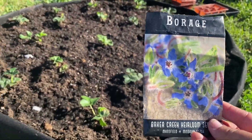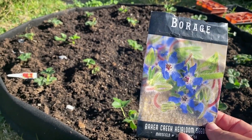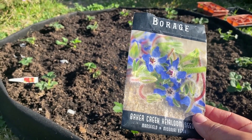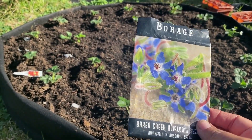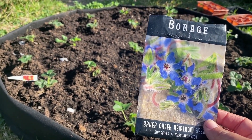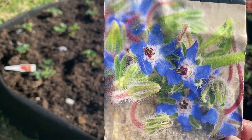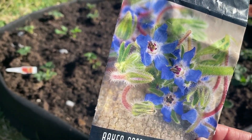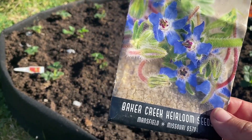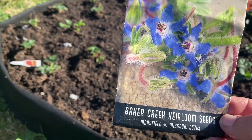I'm going to be starting some borage seeds. Borage has actually been shown in studies — there was a study in 2018 in England that showed planting borage with your strawberries can increase fruit size by 35% and fruit yield by weight by about 32%. Borage is also great for bringing in beneficial pollinators and attracts wasps, which will then eat any predators on your strawberries. I got these seeds from Baker Creek Heirloom Seeds.